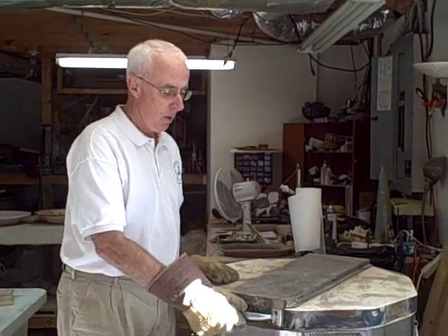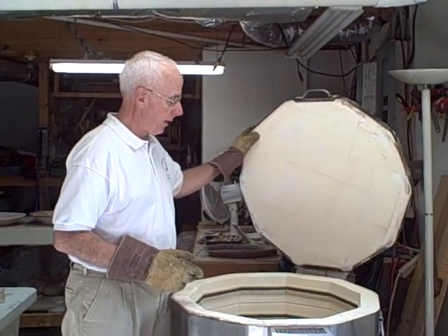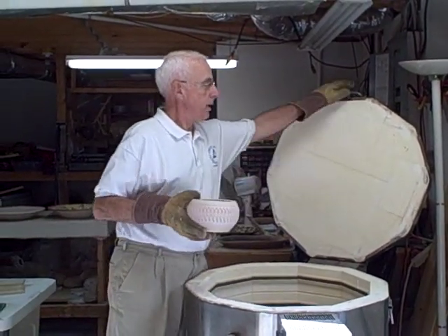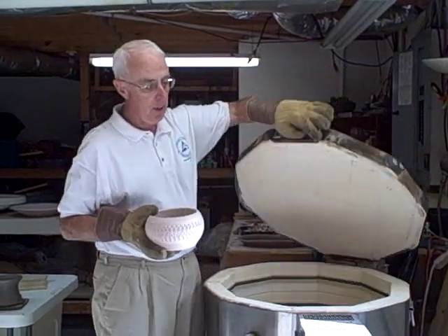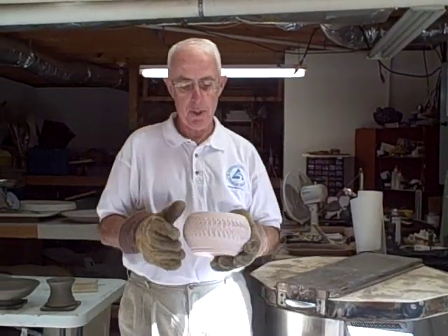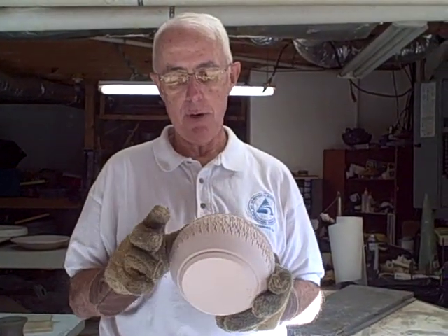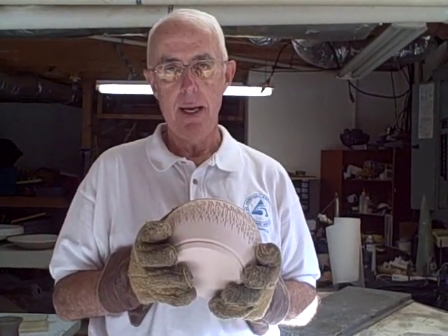Once it's adequately cooled, we can go in and take the piece out of the kiln. At that point, it's converted from softened clay to a much harder piece, which now can be prepared for glazing. So at this stage, we'll allow it to cool off a little more, and then we'll take it and prepare it for glazing.